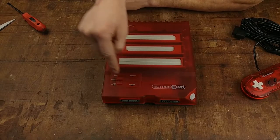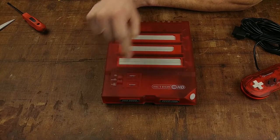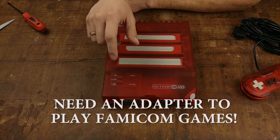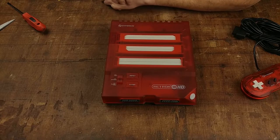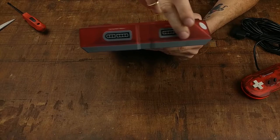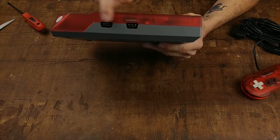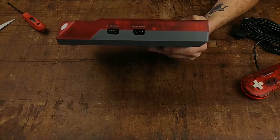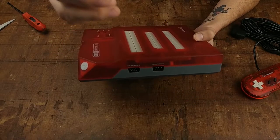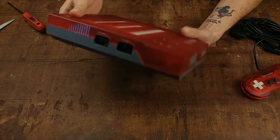You have a reset button on the top, a power button, and a switch that cycles through your different consoles: NES, Genesis, and Super NES. But it doesn't just play those three — this one also plays Famicom games, Mega Drive games, and Super Famicom games. It also does PAL, which we'll get into in a minute. On the front you have your Super Nintendo control ports, and on the side you have your Genesis connectors for original Genesis controllers. The only annoyance is the controllers will hang out the sides.